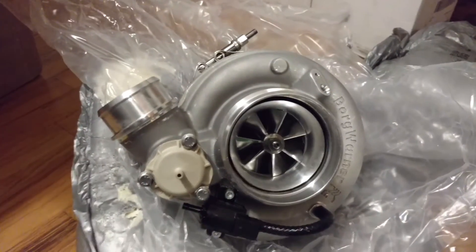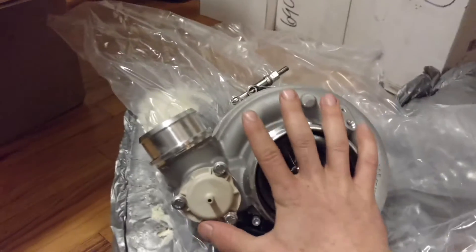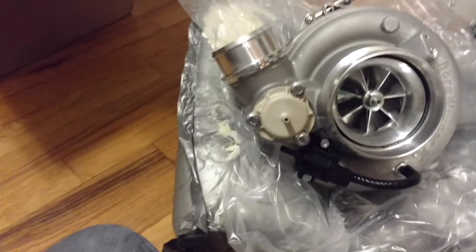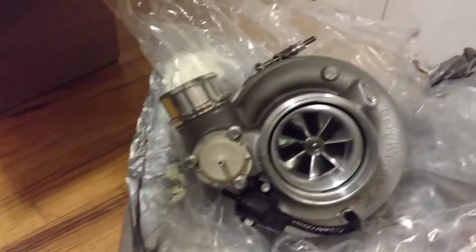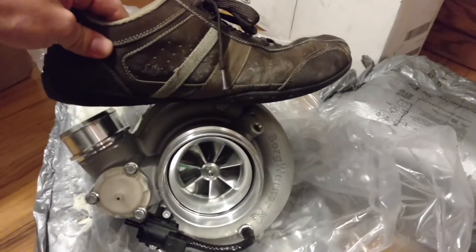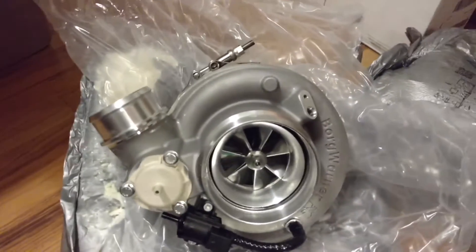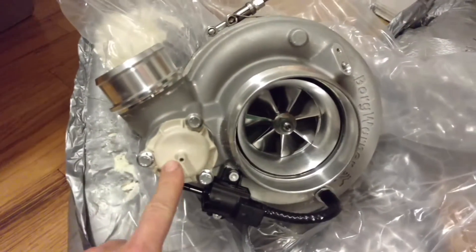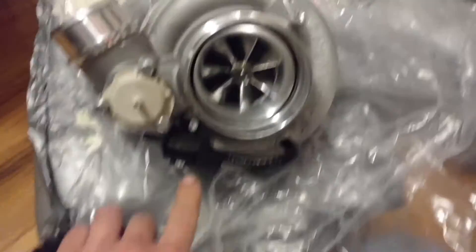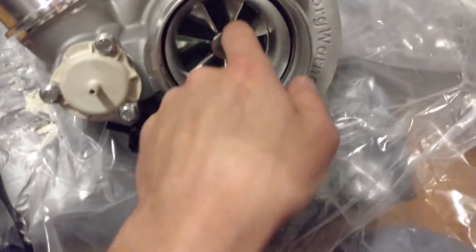I'm not exactly a small guy — that's a big turbo. We have the recirculating blow-off valve, we have the boost solenoid, and we have the amazingly light compressor wheel.